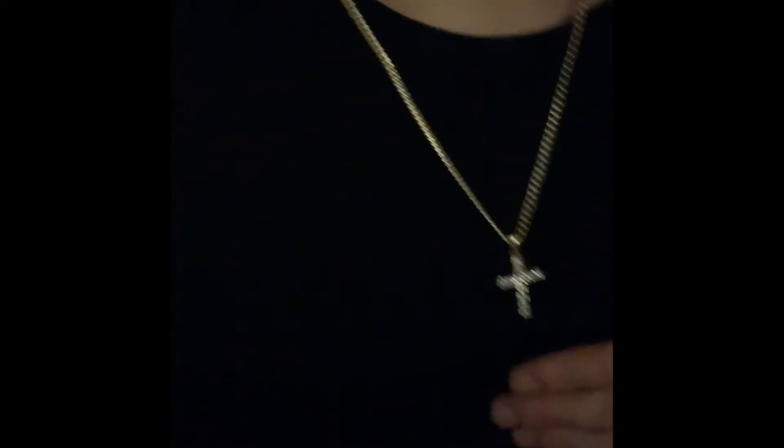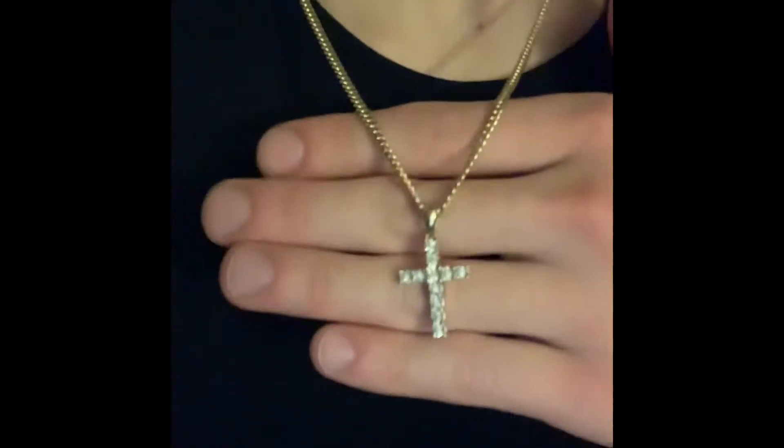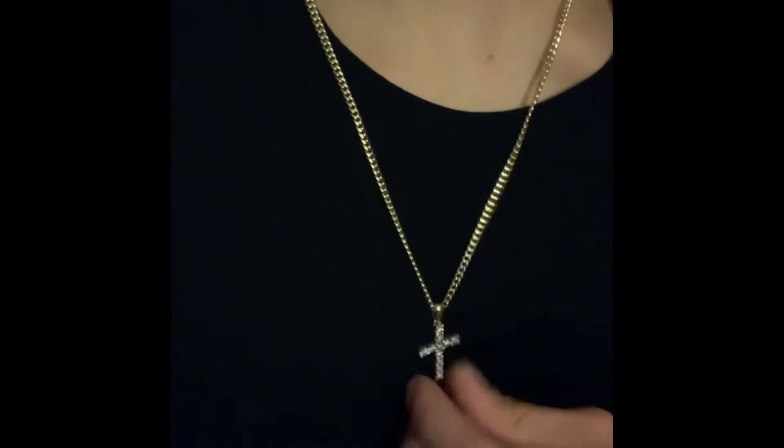You can fast forward a couple seconds to see the up-close shots, but I'm gonna show you what it looks like on the neck. If you're thinking about buying one, it's about an inch and a quarter, but with the cross it's more wide because of the design. I've got it on a three millimeter Miami Cuban — I'm gonna go more into the light.